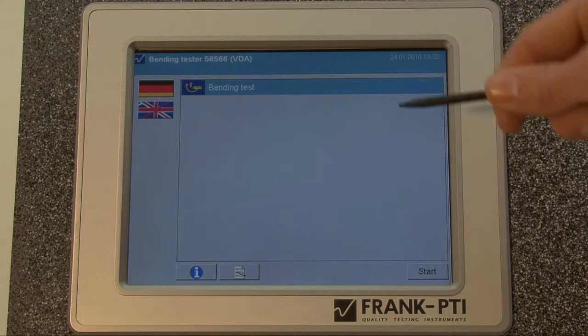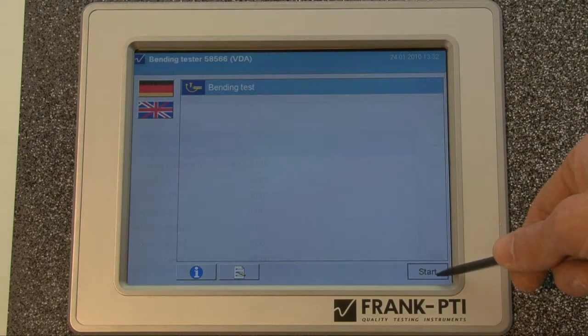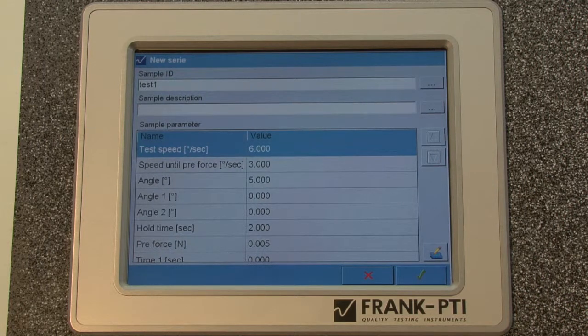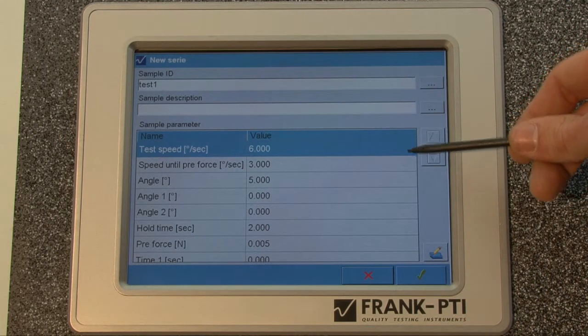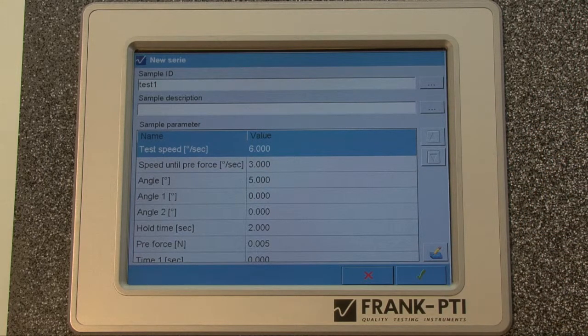Then you have to choose a testing program and tap the start button. On the next page you can see all the parameters. Change them to the parameters of your paper. I will leave mine to standard for now. Then tap the green tick.